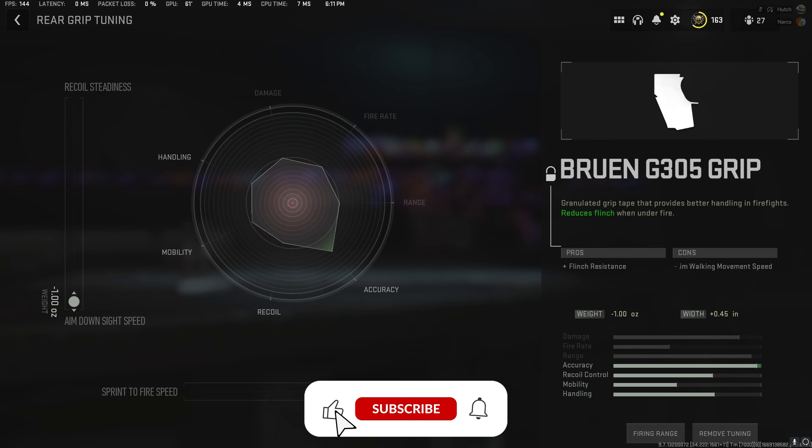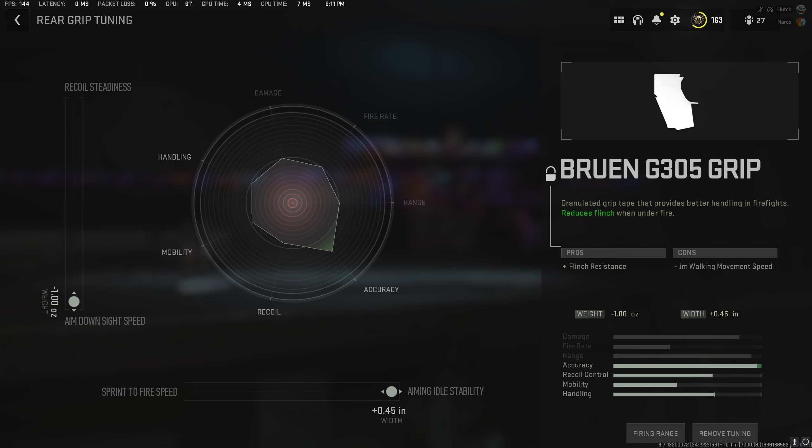Next up is the high velocity ammo, and this is important again, as we discussed, because the bullet velocity stat is going to be maxed out, since we want to hit our shots with ease. We're also going to improve the damage range, because we do lose some damage range with this attachment, but it is very negligible at best. We're just going to max it out so that way we don't really have to worry about it.